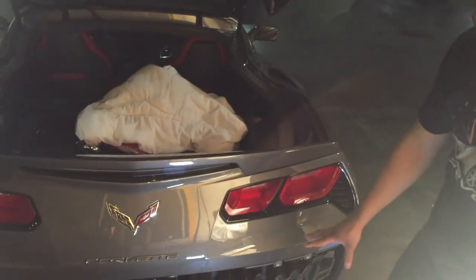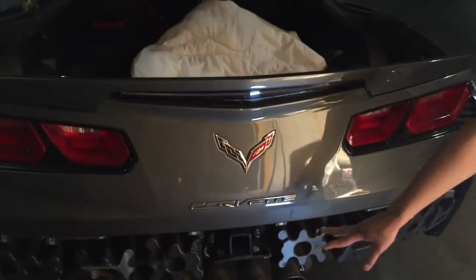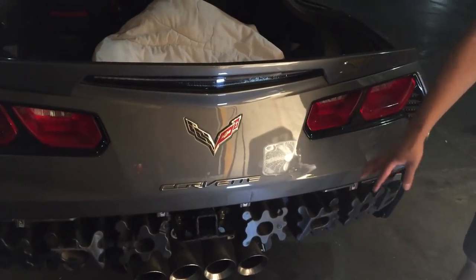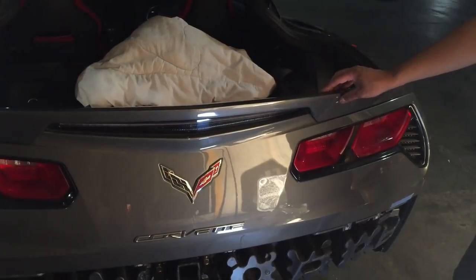Now that we have the lower bumper removed, we're going to start removing the top bumper. If you were just doing the trailer hitch part, you could get away with just removing the lower bumper. In this particular case I want to do a wire harness to connect to my trailer, so I have to remove the top section.